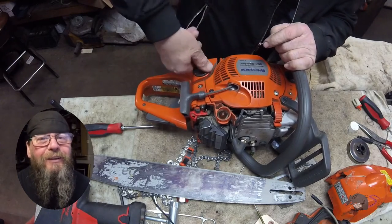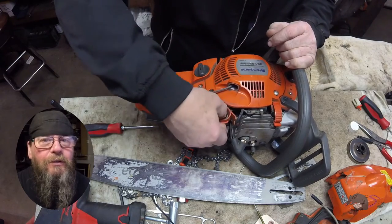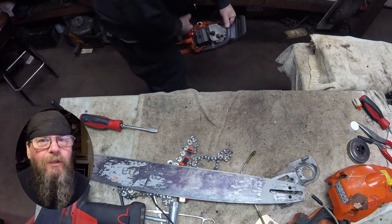Alright, that's all I got for you on the Husqvarna 450 Rancher clutch drum swap. Thanks for watching. Later.